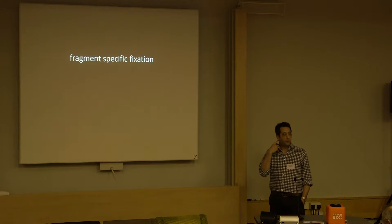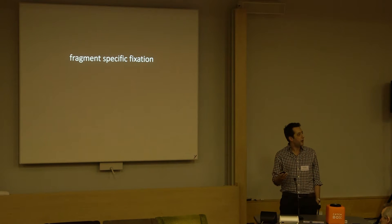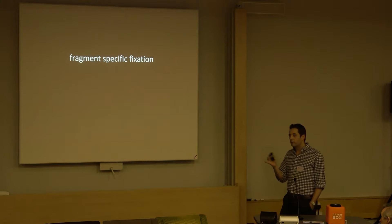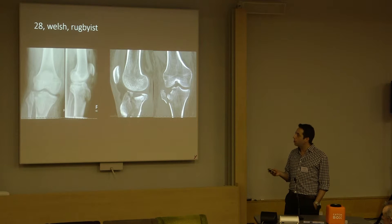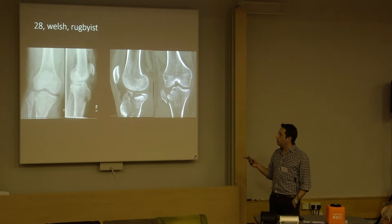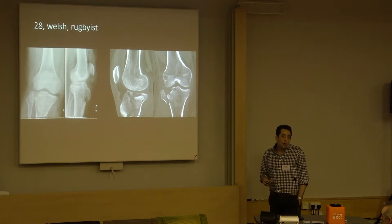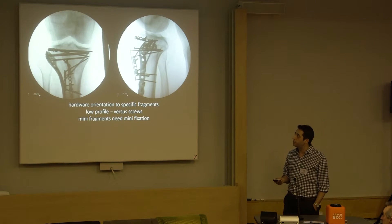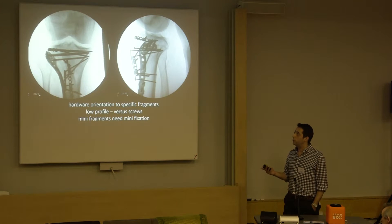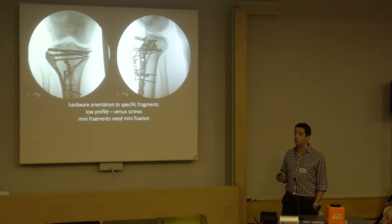What about fixing fractures in a fragment-specific manner? I think some fractures need that. No one plate can necessarily fix every fracture in every pre-contoured anatomic area of the body. Here's a plateau - a quite interesting case with a significant tuberosity fragment, a lot of fragmentation into the lateral cortex and a lot of displacement of the lateral condyle. For me, fixing this in a fragment-specific way: we've buttressed the lateral condyle, got a rim plate to support those periarticular fragments, and done a tension band to the tuberosity.